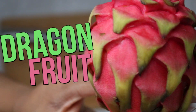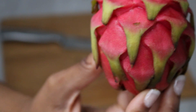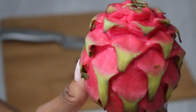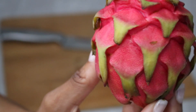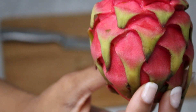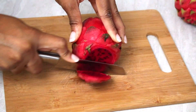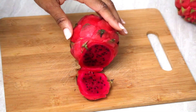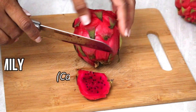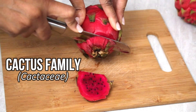Hey everyone, thank you so much for tuning in — behold the dragon fruit! This beautiful fruit comes in many different varieties: we have the yellow with the white flesh, the pink with the white flesh, and the pink with the red flesh, otherwise known as the red dragon fruit. It's actually in the cactus family, and there's another name for it called the pitahaya.